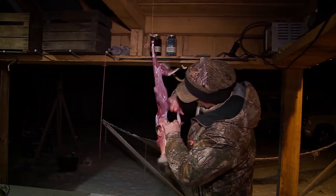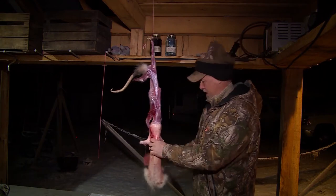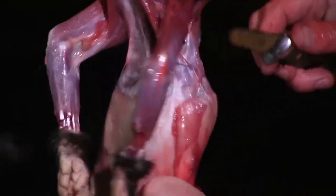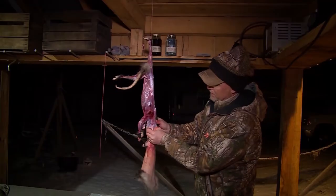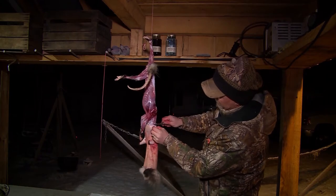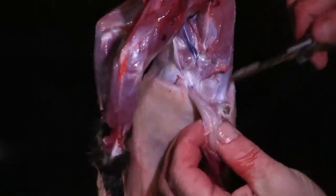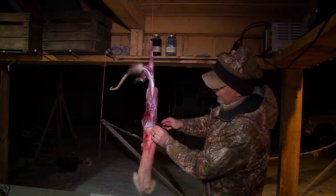Now I'm going to pull him right down and that should pop right off. Now we're just going to work out the head — I'm going to use my knife in a few places to help free it up. You have to be careful not to destroy the ear, so I reach through where I can feel the ear and cut it right at the base. I've freed up that ear on that side, and I'm going to do the same thing on this side.